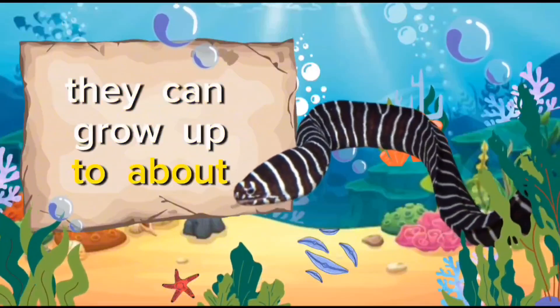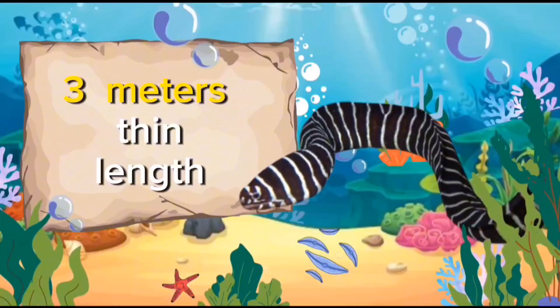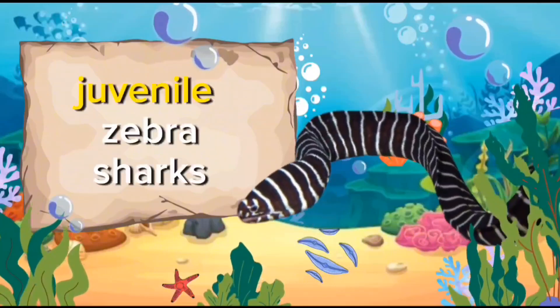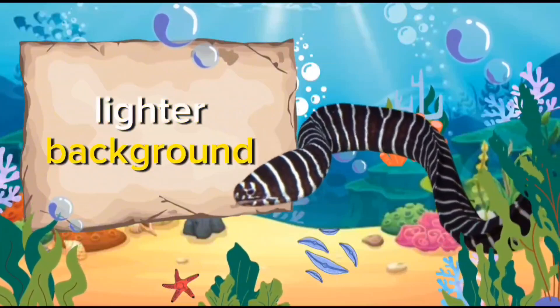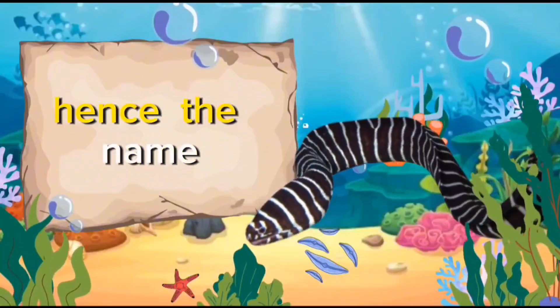They can grow up to about 9.8 feet in length. Juvenile zebra sharks have a striking appearance with dark stripes on a lighter background, resembling a zebra, hence the name.